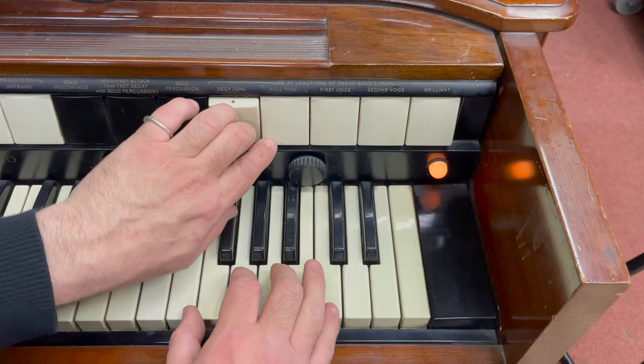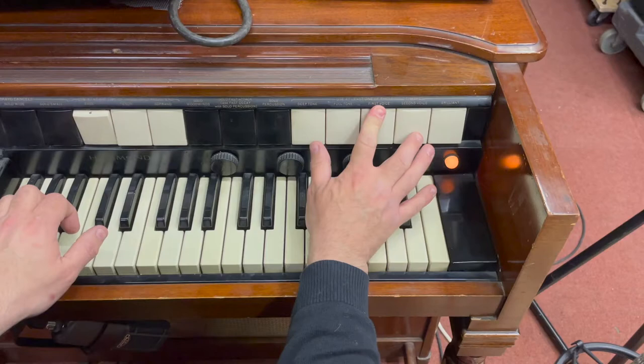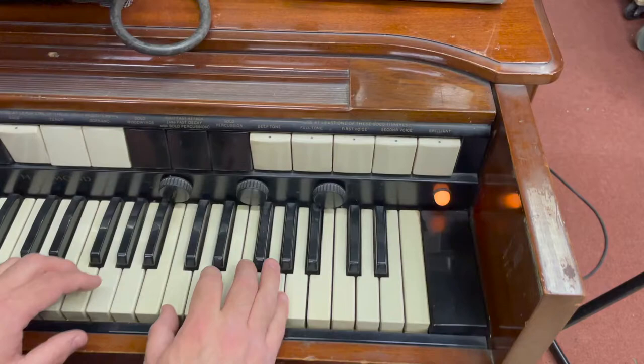It's also got, very like the Hammond Solovox from 1940 which we have over there, these tone controls for different timbres. So you've got the deep tone, a full tone sound, first voice, second voice, and brilliant. That wasn't quite so brilliant. And you can also combine them as well.